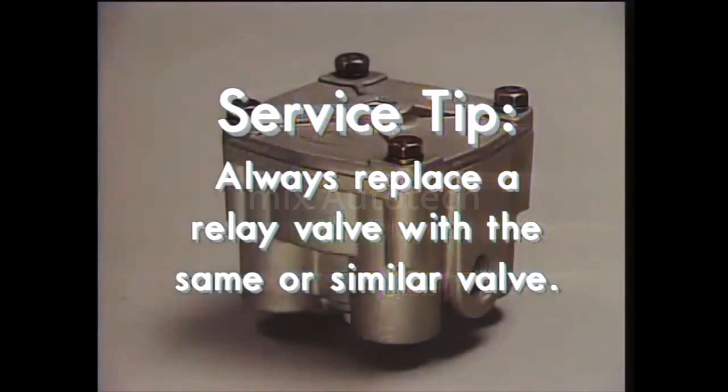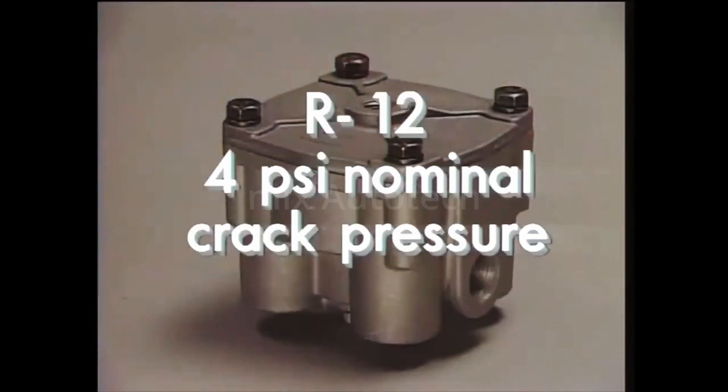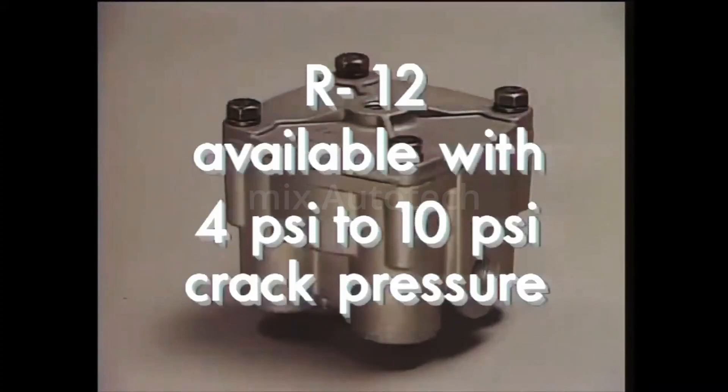Here's service tip number three: always replace a relay valve with the same or similar valve. Most service relay valves, including the R12, incorporate a differential or crack pressure — the amount of control air pressure needed to open the inlet valve of the relay valve assembly. The crack pressure must stay within plus or minus one PSI. The standard R12 has a four PSI nominal crack pressure; that is, there will be about four PSI above the relay piston at the instant the inlet valve opens. The R12 is available with crack pressures from the standard four PSI up to ten PSI.